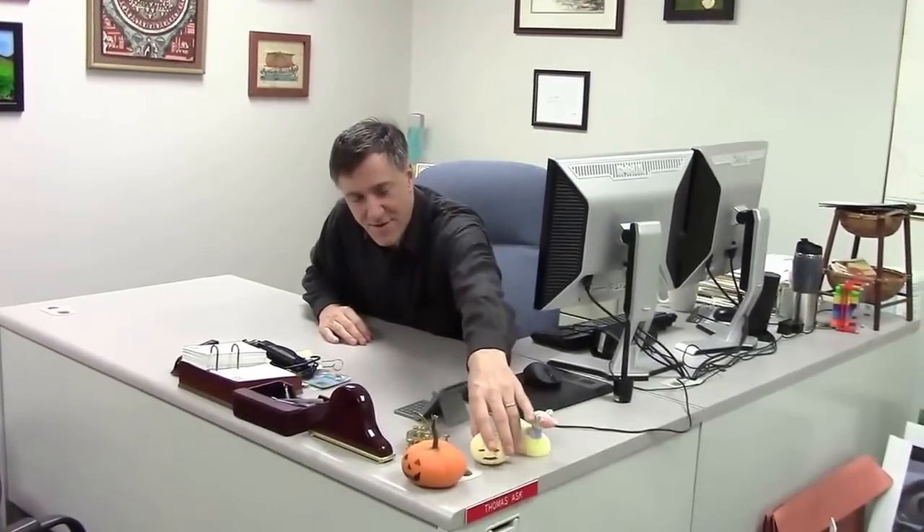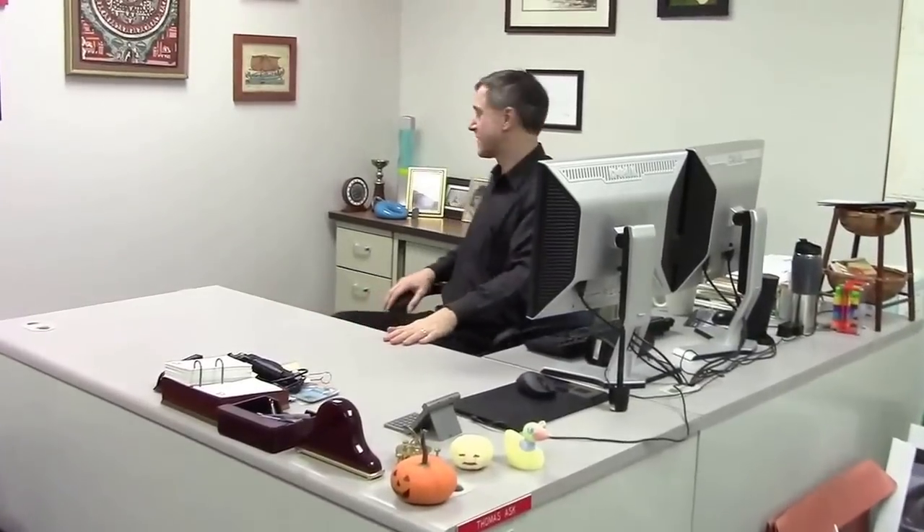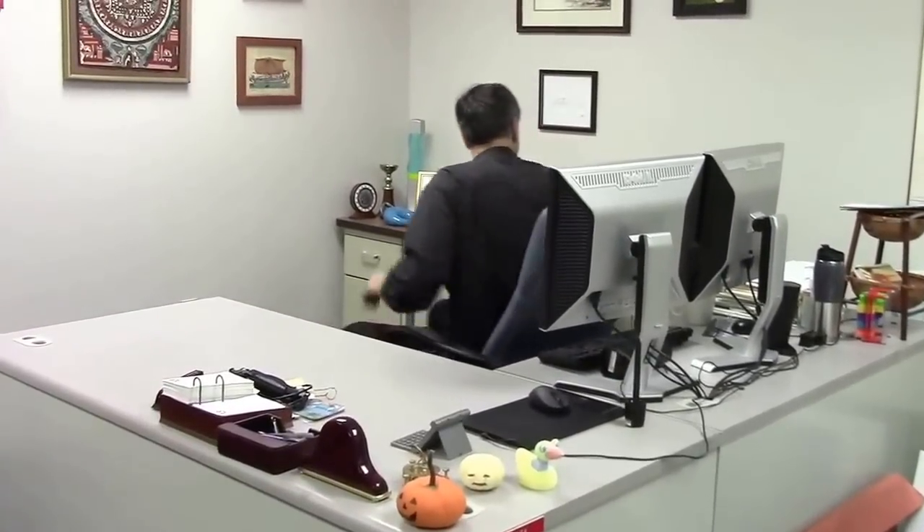I just wanted to show you some of the things that industrial designers use to make models and to come up with ideas. Here's some additive manufacturing stuff — pumpkins and ducks. We also use plaster to make models.